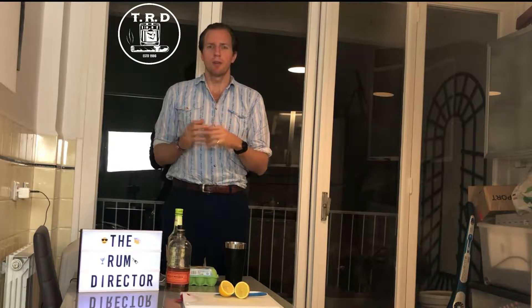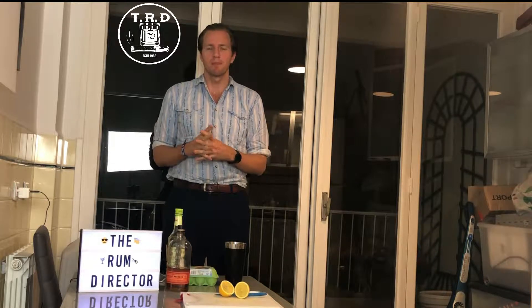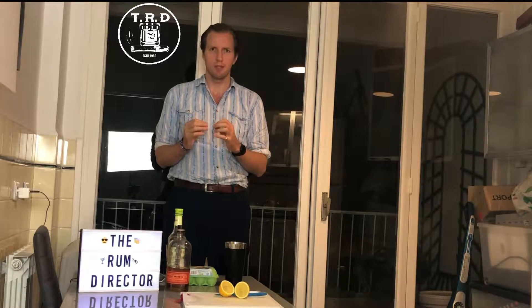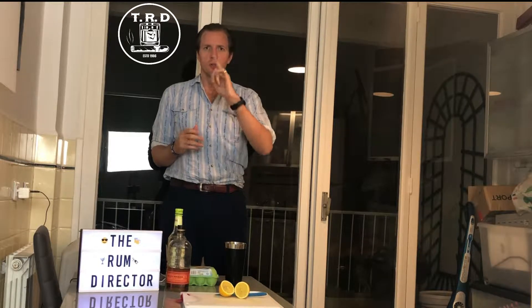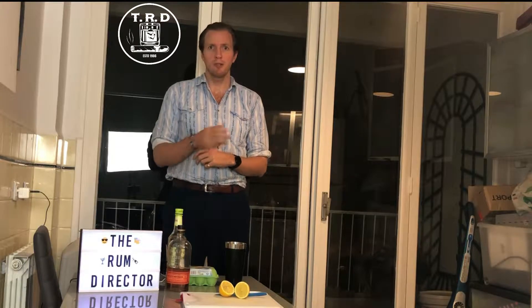These are my new cocktails that are very quick and easy to make. These will be going out every Friday at about 1pm European Standard Time. So kick back, relax, and watch the introduction — I'll be right back in two seconds.